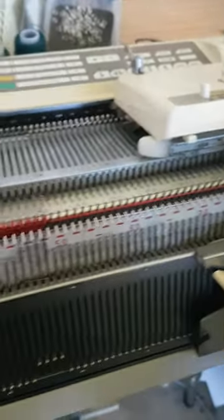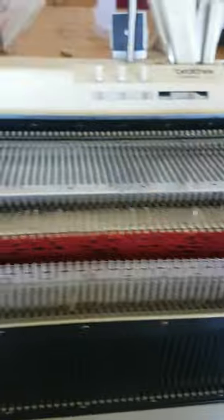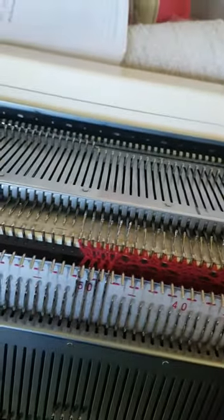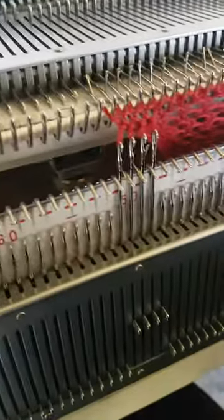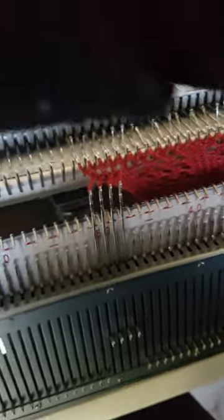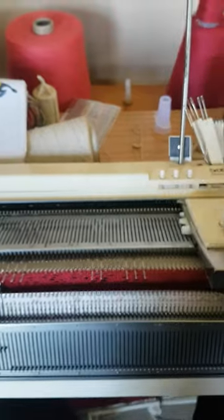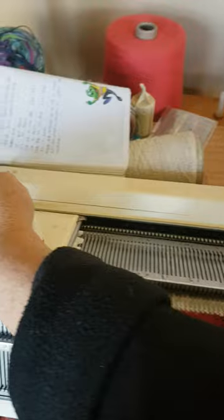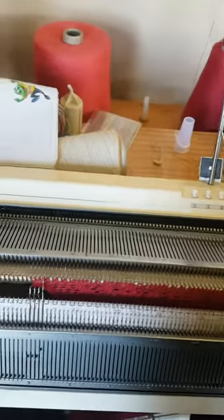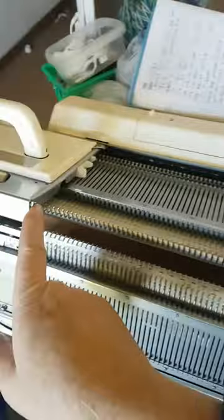I've just knit my two rows. To use the lace carriage, I drop the ribber down one notch, then grab my lace carriage — excuse the one-handed camera work — and knit my lace. That stitch just popped up there, so you've got to watch for that.